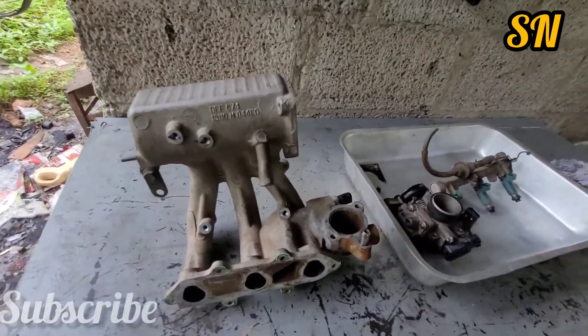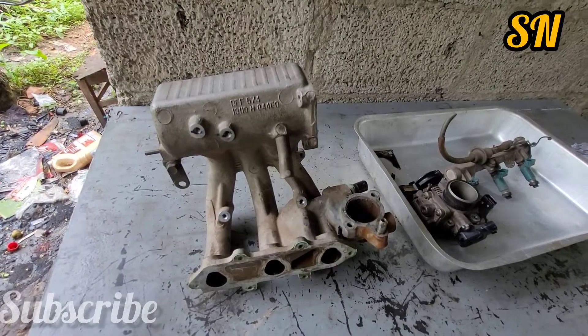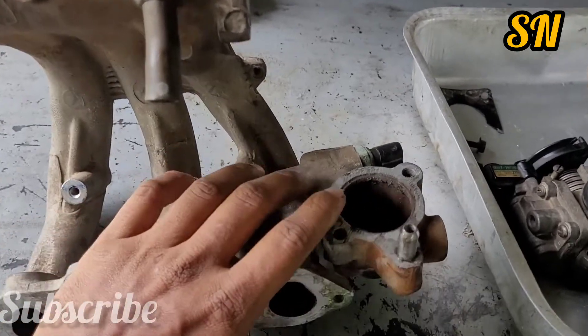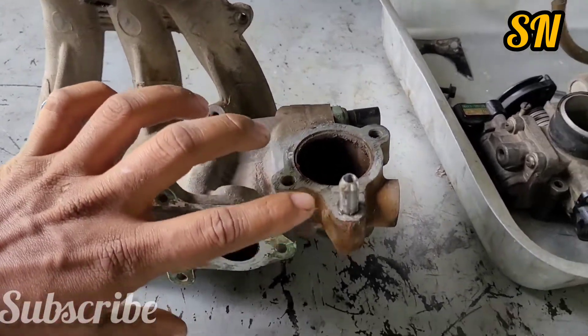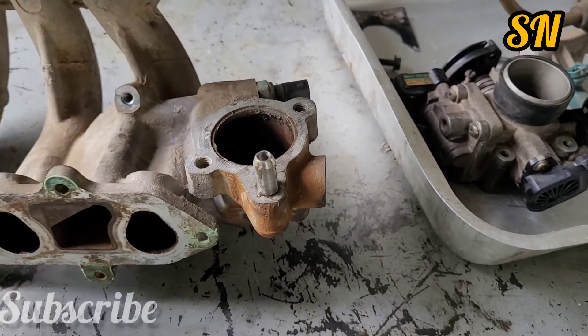It is leaking. The seal is repeated on the bypass line. We will ensure that we are going to remove it. Now we are putting in the right time into fixing this leak.